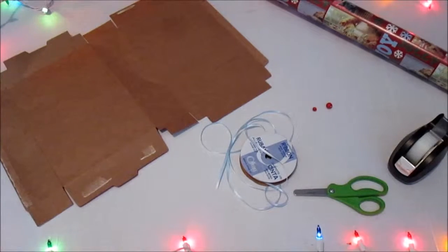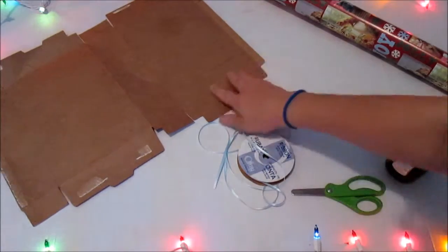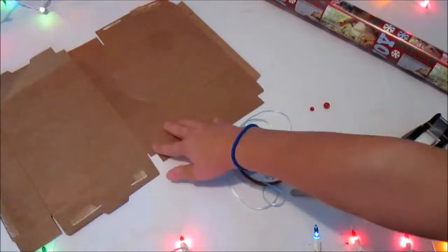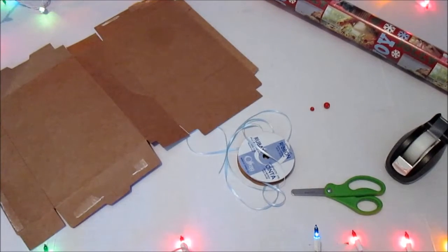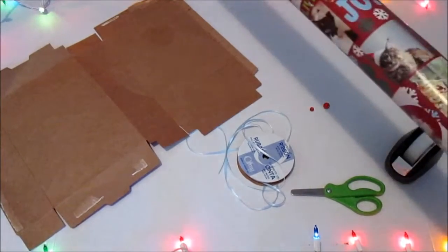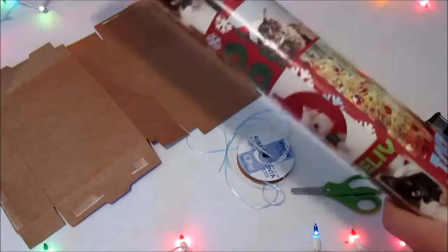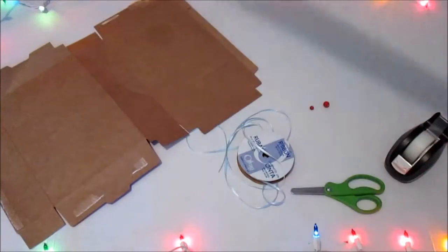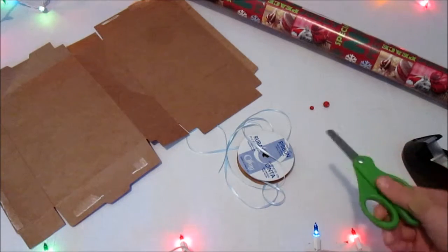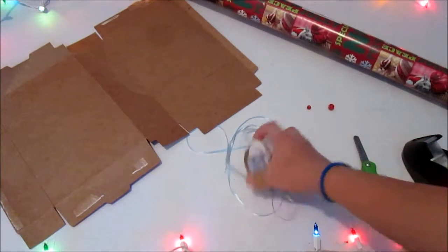So this is everything you'll need, and I had all this at my house already so I didn't really need to go buy anything. You're just going to need some cardboard — this is just from a leftover Cheez-It box, but you can also use cereal boxes or other cardboard. You'll need some wrapping paper to wrap the doll presents; this is just leftover from last Christmas. It has little cats on it, it's so cute! You'll also need some tape to tape down the wrapping paper, scissors to cut it, some beads if you want for decoration, and some ribbon if you want for decoration.